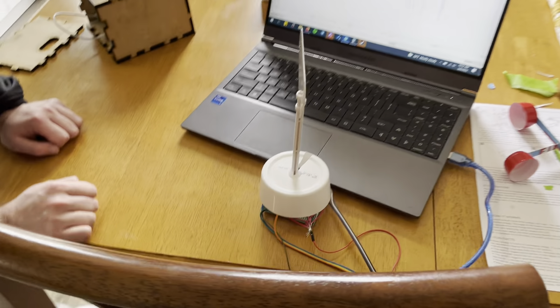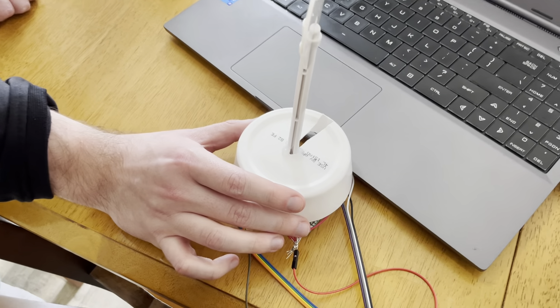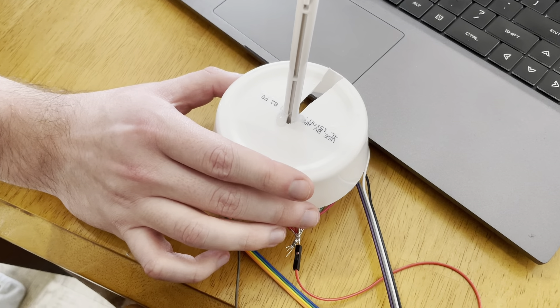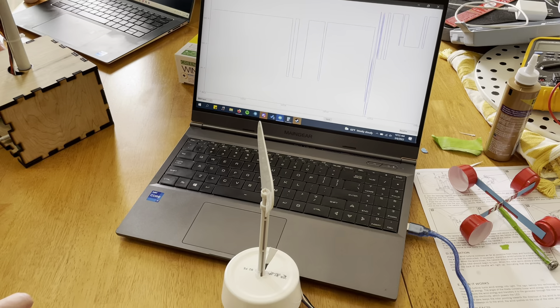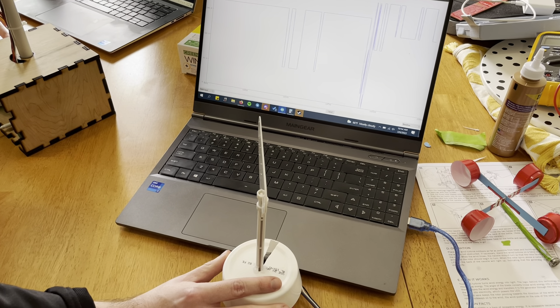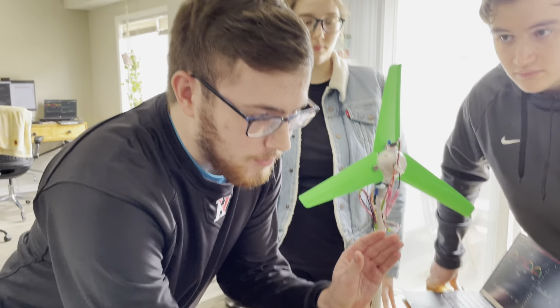One of the unique things we also did for this project was a wind direction circuitry sensor. This consists of eight different voltage divider circuits arranged in the different cardinal directions — north, northeast, etc. All the resistors are the same, as are the photoresistors. When light shines in, the photoresistance decreases, which causes a relatively higher voltage compared to the others, so we know which direction the wind is facing and it can update accordingly.